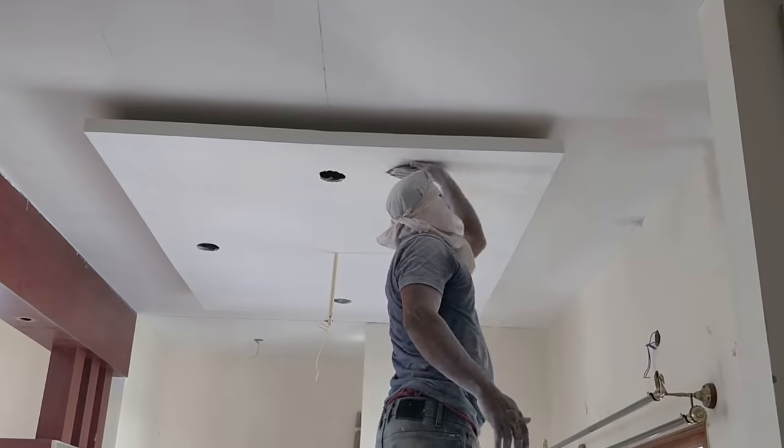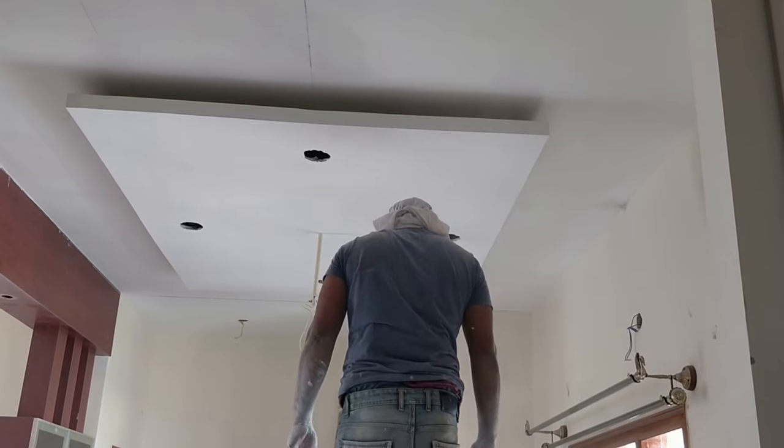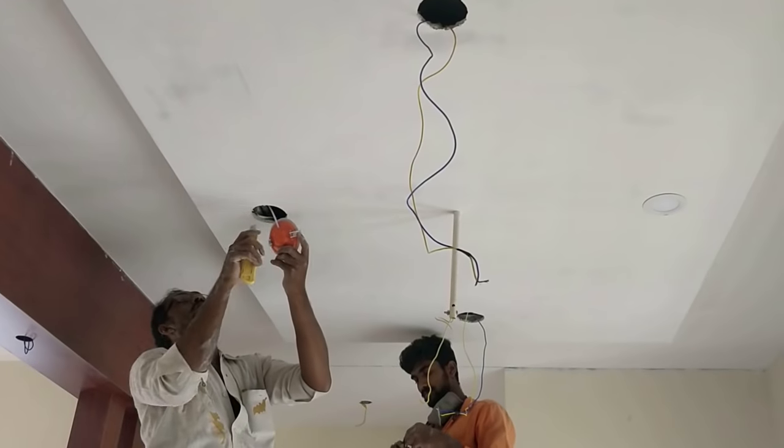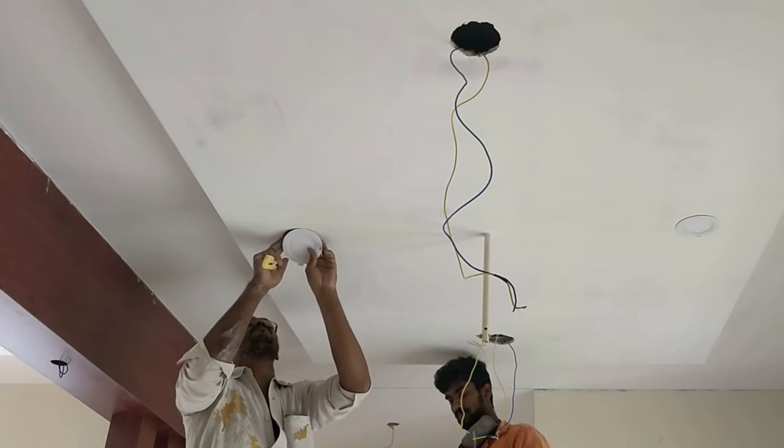What he is doing right now is polishing to give it the best finish. Now we are actually fitting the lighting — these are six watt lights.